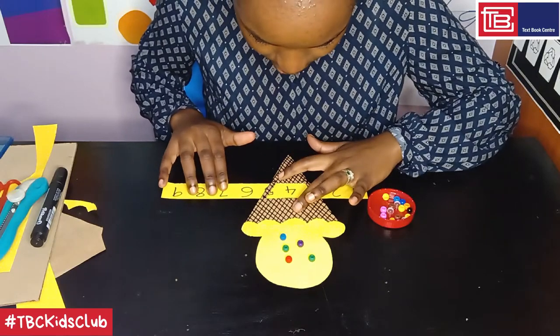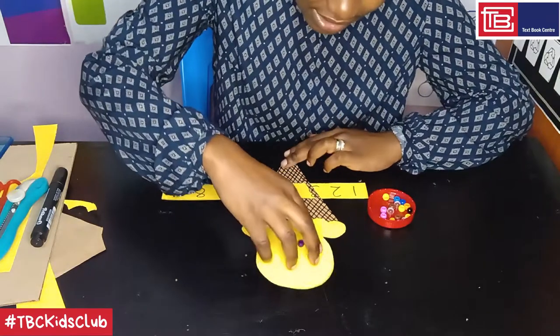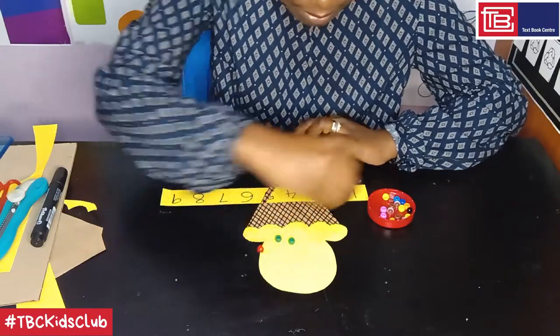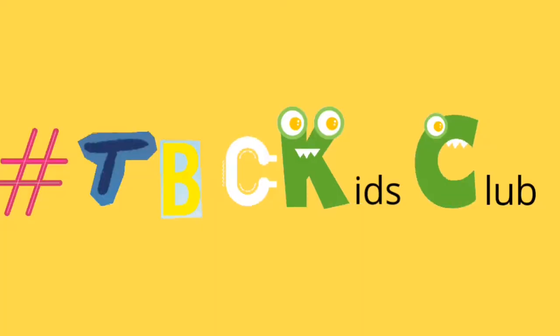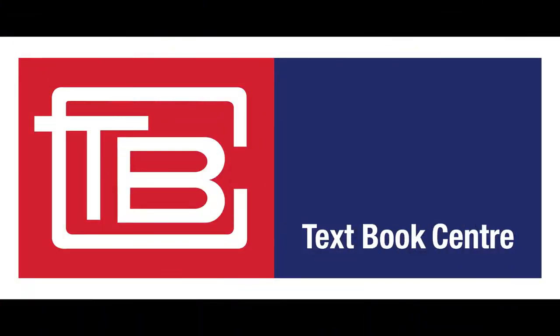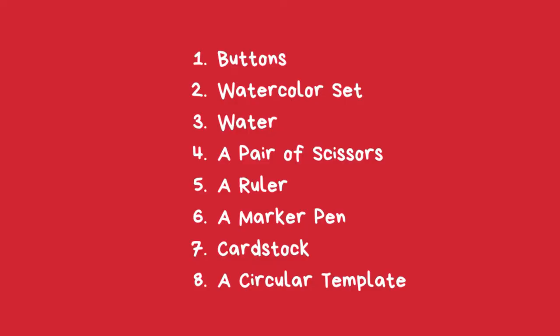You can try out with other numbers — just move the strip, remove the beads, and repeat the same process, counting as you place them. Take a photo of your ice cream cone project and upload it using the hashtag TBCKidsClub to stand a chance of winning fun gift hampers from Textbook Center. Now, in the next activity, I'll be showing you how to make a watermelon-themed tic-tac-toe game.